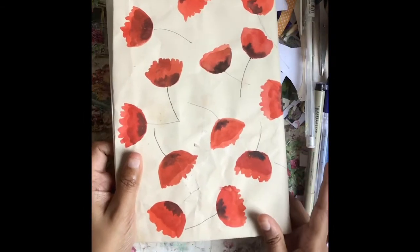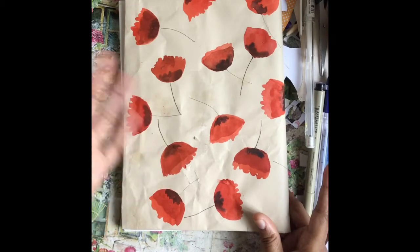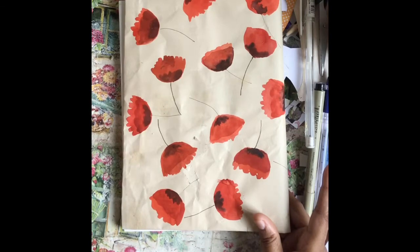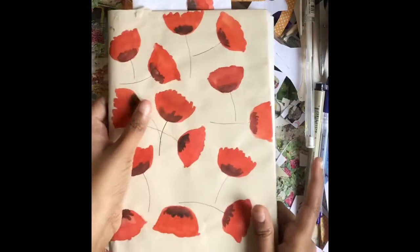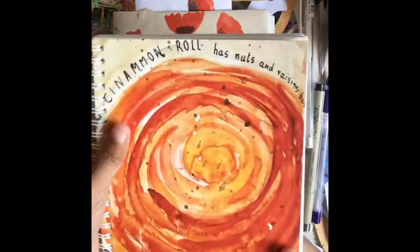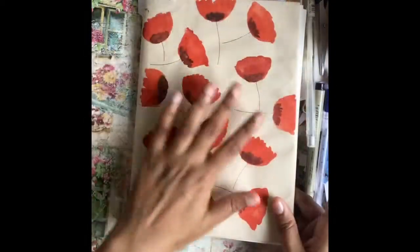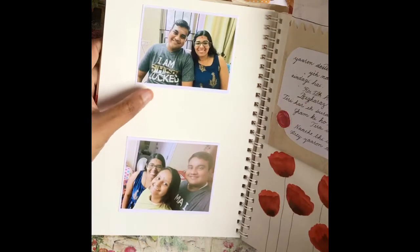The journals I create are meant to be very functional — you should look through the pages you've completed and that should inspire you to make your next page. One thing that might happen is that the journal might become a little unclean since the back cover is white. What I've done here is I've taken a brown wrapping paper and painted poppies all over it, as you can see.